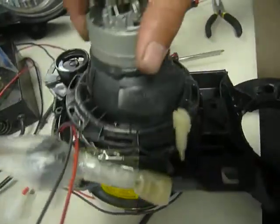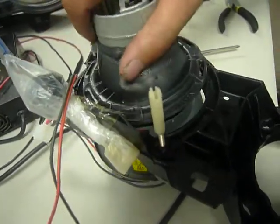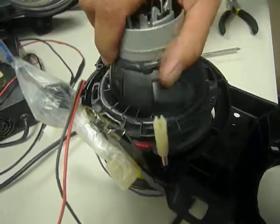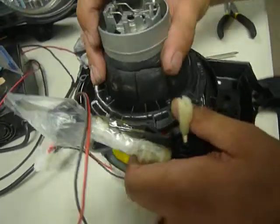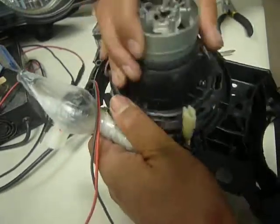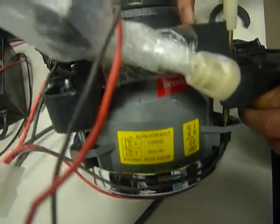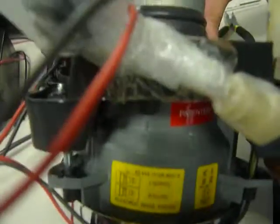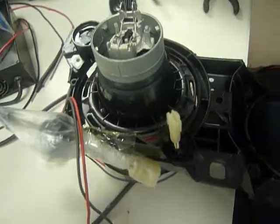Pretty much as you slide it in, that's been aligned. As you can see, once you've positioned that in, you can see that the tooth aligns to the left-hand drive etching. Once that's been done, screw in the three screws back and you should be pretty much done with the replacing of the angel eyes. Thank you so much for watching.